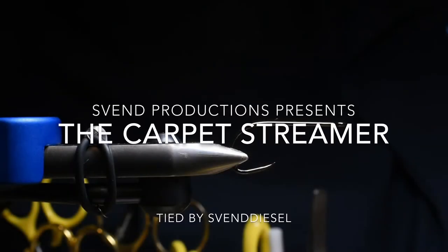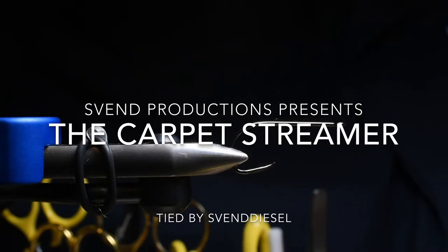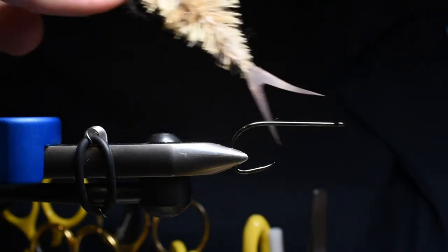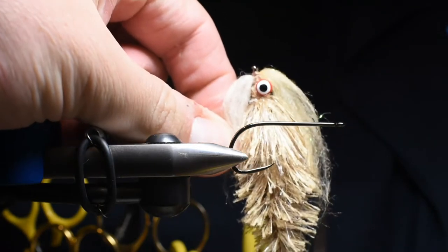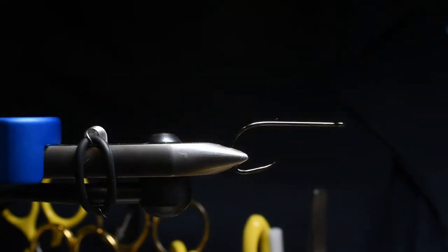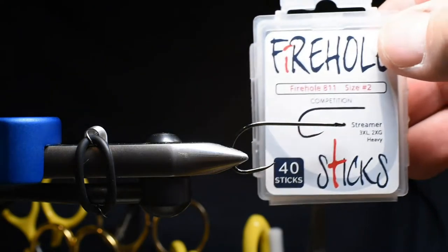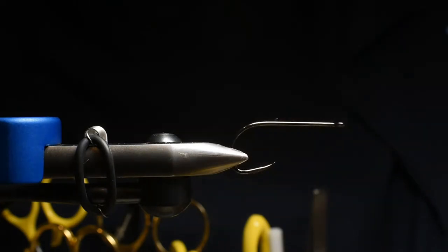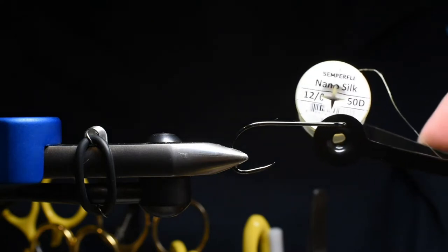What up everybody, Sven Diesel here. We're going to be tying up the carpet streamer. This is an interesting fly using a new material I've been playing around with. We're going to be using a wire tail for the rear section. You could do a two-hook setup, but let's go ahead. I've got a Fire Hole Stick size number two — this is a barbless hook — and I'm going to be using some Nano Silk.